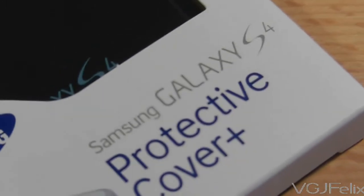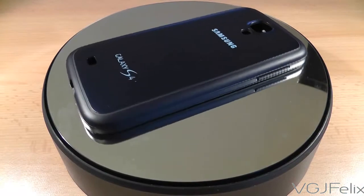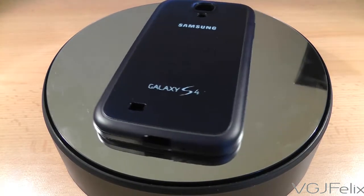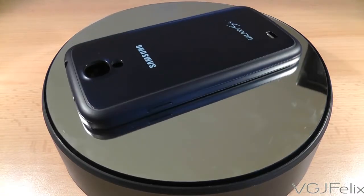Now, with it being an official case, it is pretty pricey, costing £15 or around $20. But what you guarantee with such a purchase is that it will fit perfectly and it will sport some nice official logos.